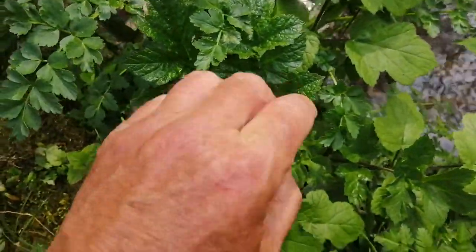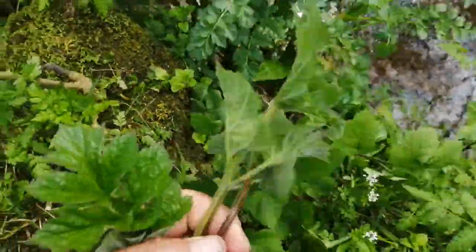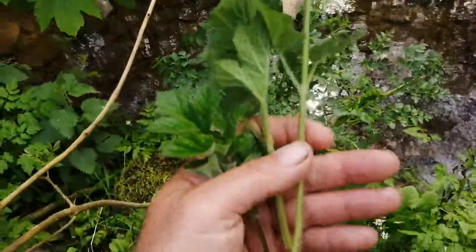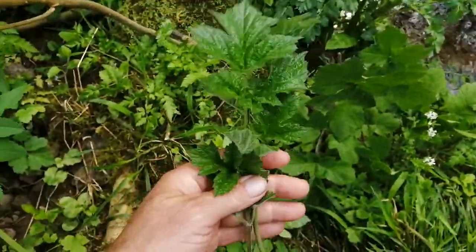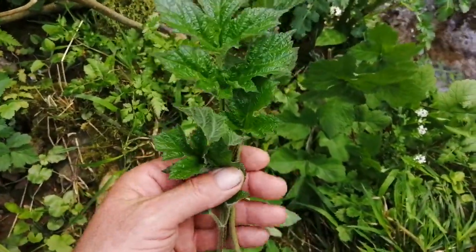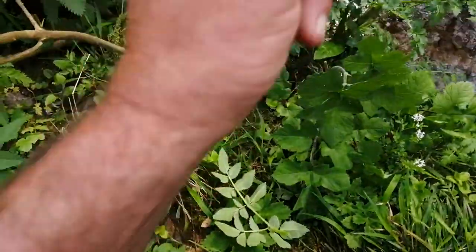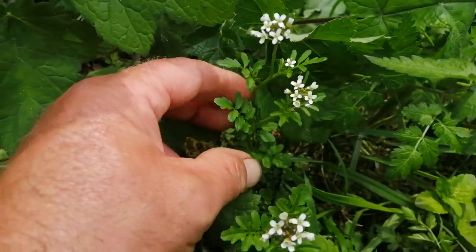Growing right next to the deadly one is this one here — this is the common hogweed. This is an edible plant; these young shoots are absolutely fantastic if they're steamed and rolled in a knob of butter. Absolutely beautiful.